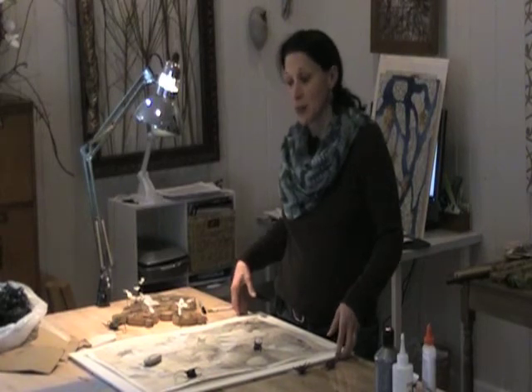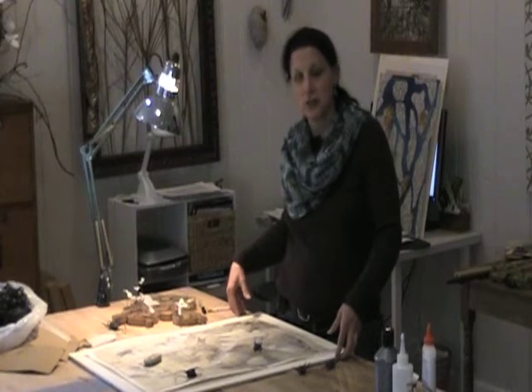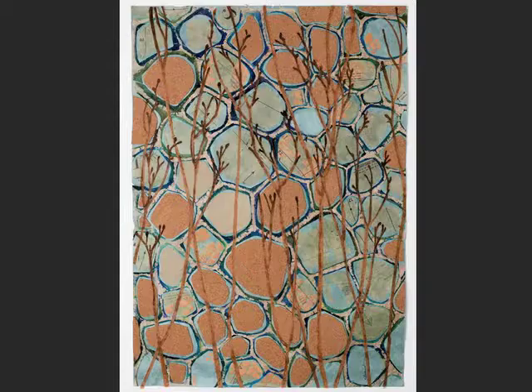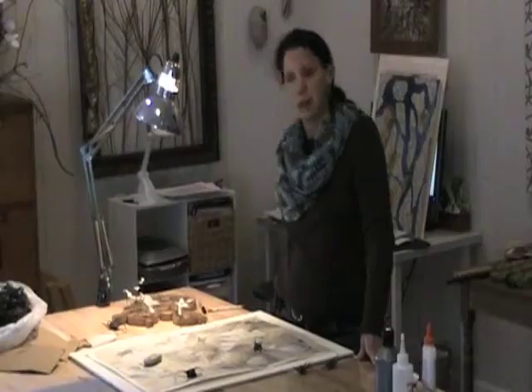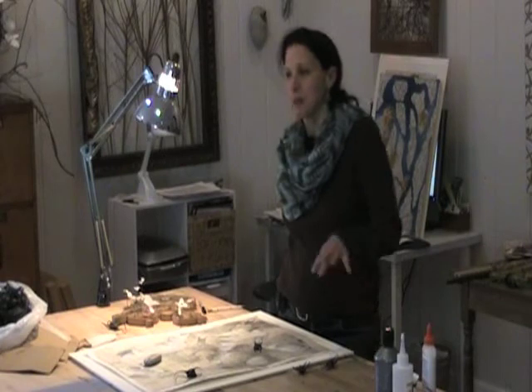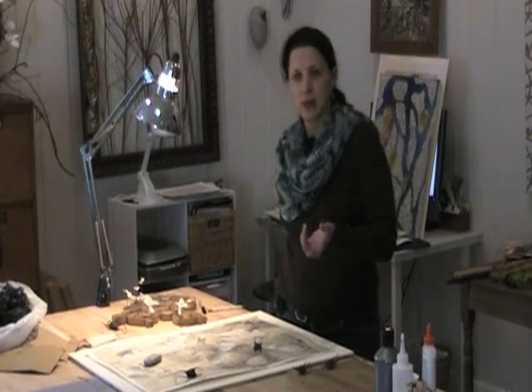I'm an artist who does a variety of things. I do large-scale sculptural installation. I also do mixed-media work on paper, more like assemblage or collage. I use materials that I find in the natural world. I use found materials, and if I'm not in my studio working, I'm generally out in the garden, so a lot of my tools and techniques come from a shared sensibility with a gardener.